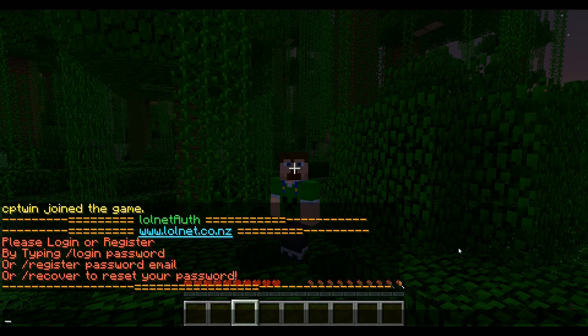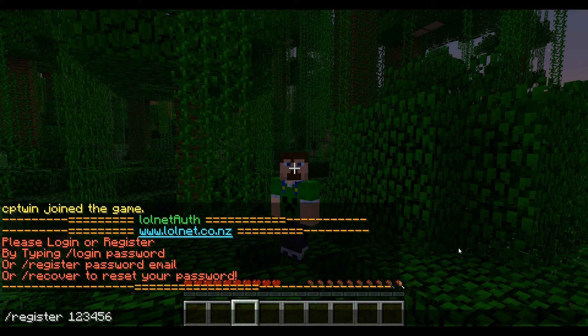All you have to do is type /register and then a password that you're going to remember that's at least six characters long. In this case I'm going to use a really easy password, but please when you make one up use something a lot more secure than what I'm doing.